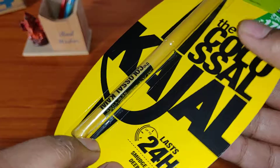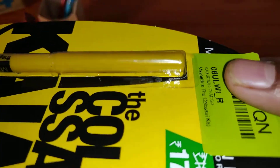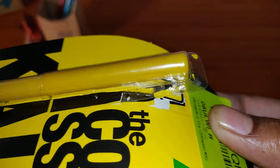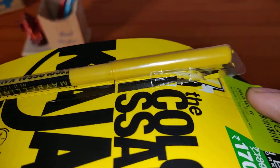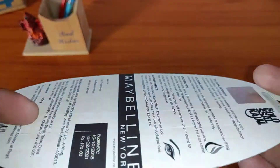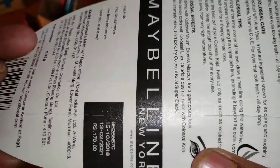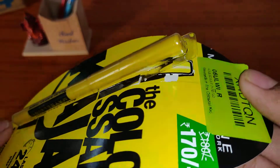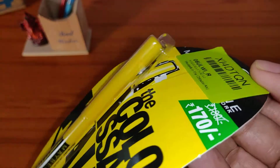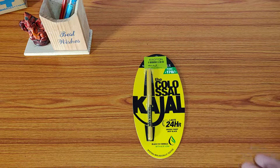Finally, when you see the product, it is coming out very easily. So: first, the hologram is not original; second, the zipper line is not there from where the kajal should come out; and finally the kajal is coming out very easily, which it should not be. Looking at the packaging, it is giving me a feel that this is not an original product.